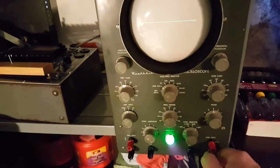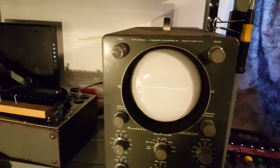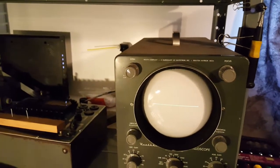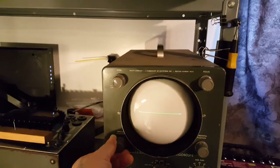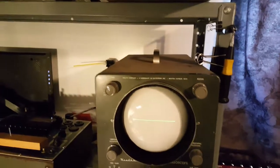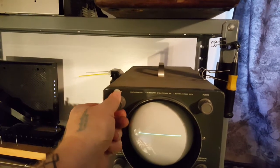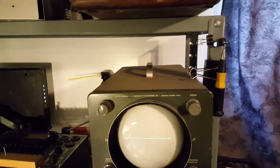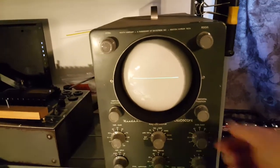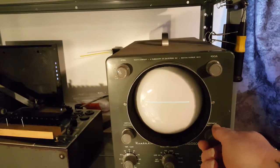I was going to do a video with the cover off and show that it was working, but I kind of spaced it off, so this is what you're going to get. Now that I've restored this thing, I have no idea what I'm going to use it for. I basically just wanted to do it for a learning process, and to say that I've done it, whatever that means.